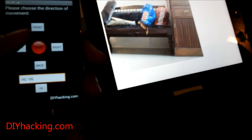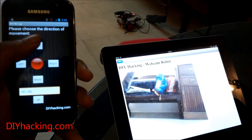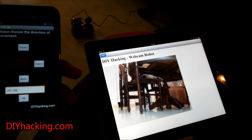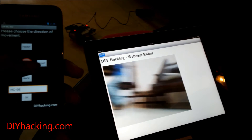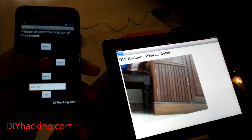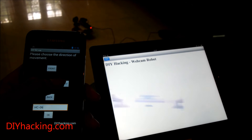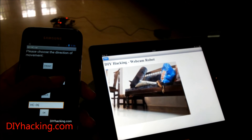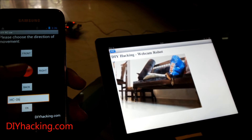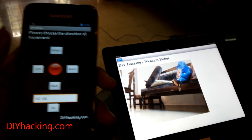It's pretty responsive — there's only a very little delay while transmitting. That's about it. It's a really cool project you can do. You just need a couple of things; check out the instructions at DIYhacking.com and have fun with this robot.